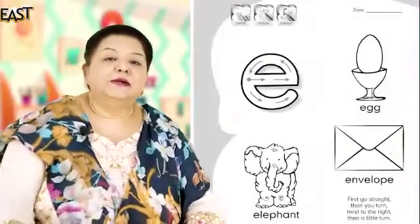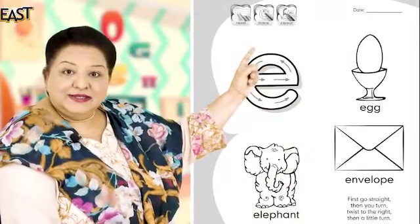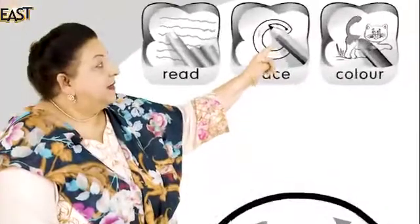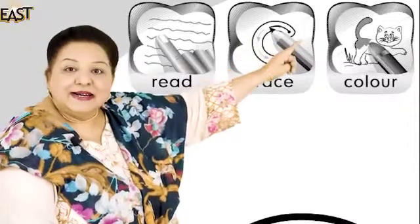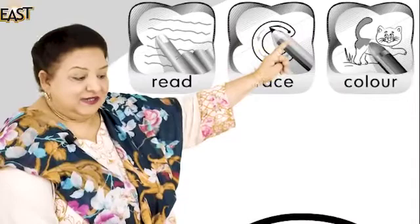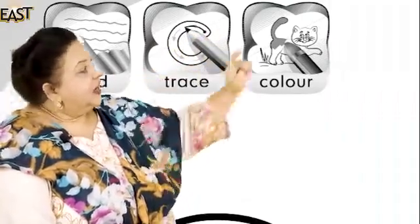Today we're starting a new sound. Look at the paper please, look at the board. Who can tell me the first icon? Read — very good. Second icon, trace — mashallah, good. And the last icon, color — very good.